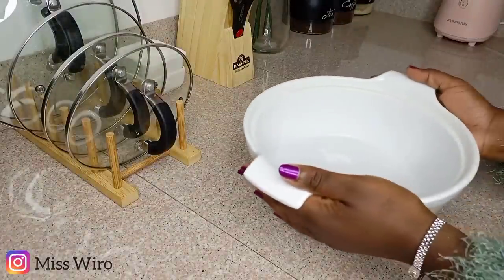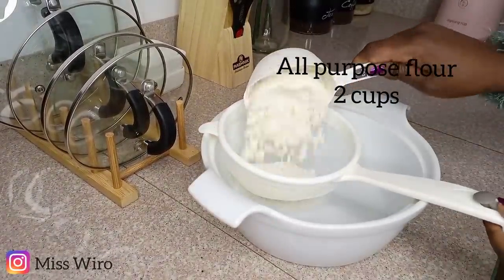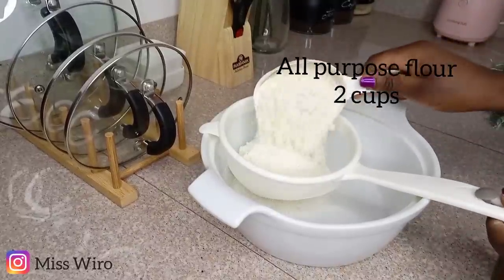Moving on to our second recipe, we're going to make some cupcakes, and these will be very simple and straightforward. I'll write everything down for you guys to understand better.